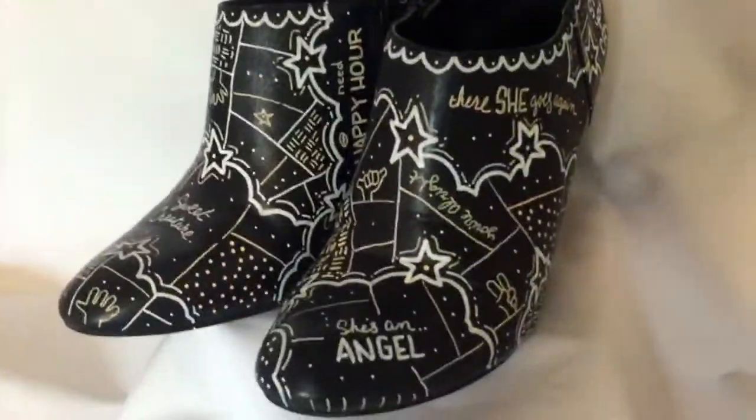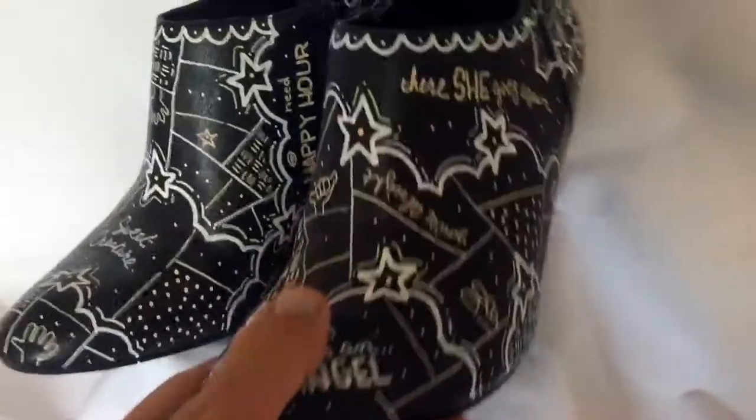And here's the finished product. I was a boring shoe. Now I'm awesome. Okay — now you know everything you need to know to get started on putting some art on shoes.